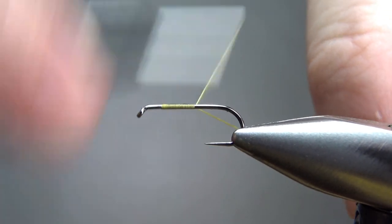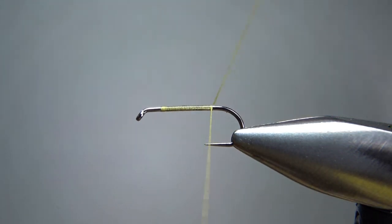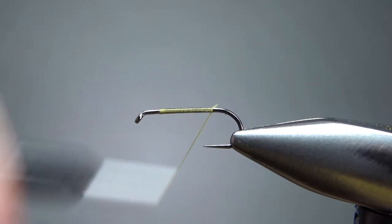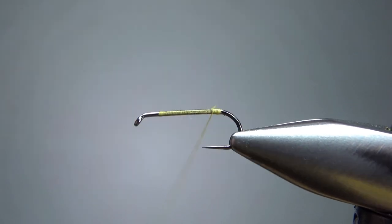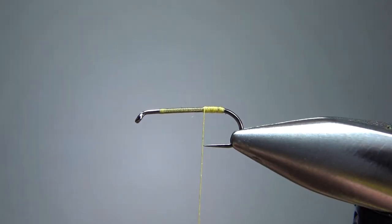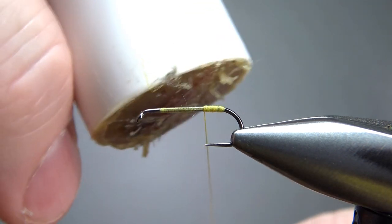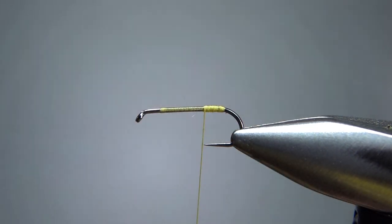I'll lay this back here. It's going down pretty translucent — this is a 70 denier, so it's a pretty flat thread. What I'll do is build it up on top of itself to create my back end color right here, with several layers of this yellow. Leave your thread about at the point of the hook, just wherever you want the back of your body to be. It's not a real long body and not a real thick body.